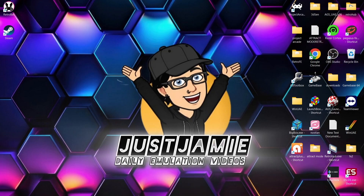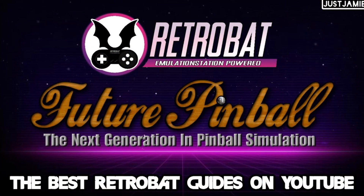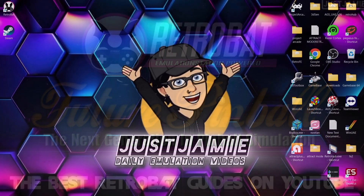That means you'll get notified of every setup guide that I release, which is several times a day sometimes, and it also helps out my channel too. So for a long time I've not covered Pinball FX. Today is a very special day — I've already released Visual Pinball as well as Future Pinball for Retrobat, so check those out in my Retrobat setup guide's playlist.